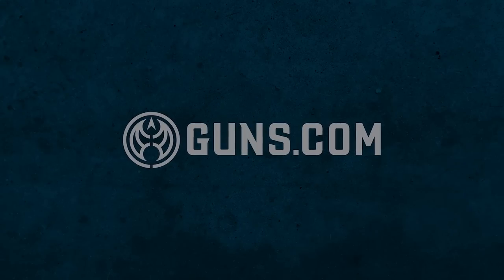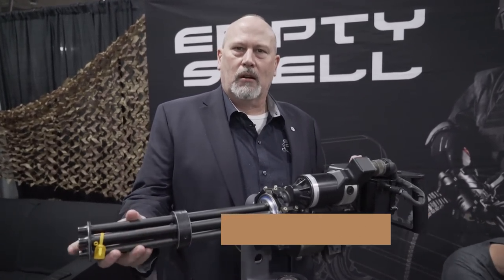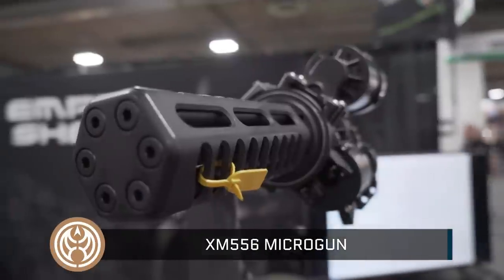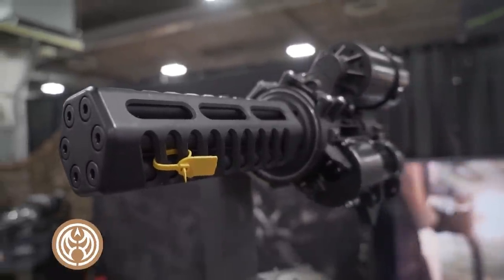Hello, this is Shaw Show 2019. This is Jeff Pitts with Empty Show LLC. Just wanted to bring you an update on our microgun XM556. Everybody saw this gun a couple years ago — at Shaw Show we made a huge splash.